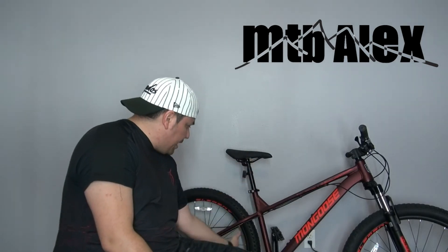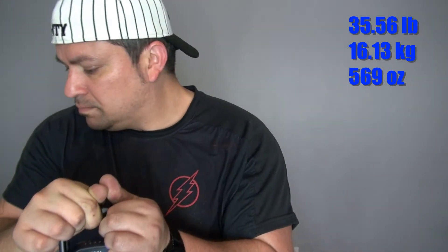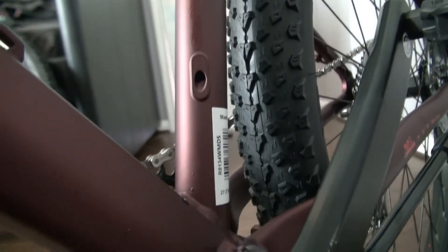The seat tube angle is 74 degrees and the head tube angle is 66.5 degrees — that is perfect. I weighed it and it came in at 35.56 pounds or 16.13 kilograms. The diameter of the seat tube is 27.2 millimeters, and it comes internal dropper ready — it has the holes for the dropper post ready to go. The fork offset is 51 millimeters.